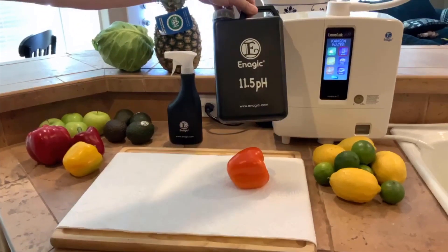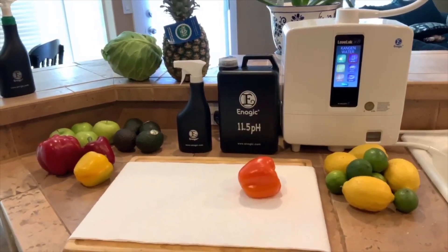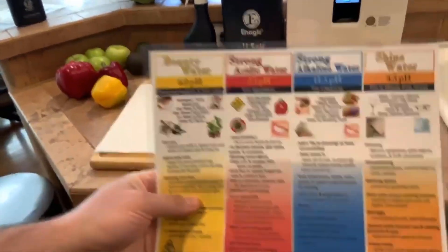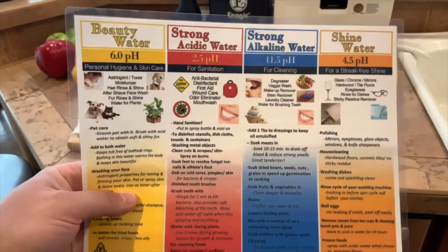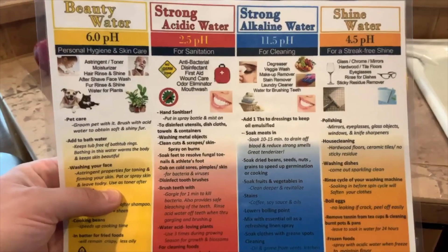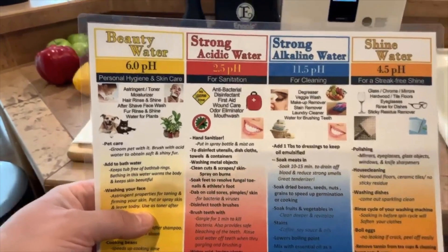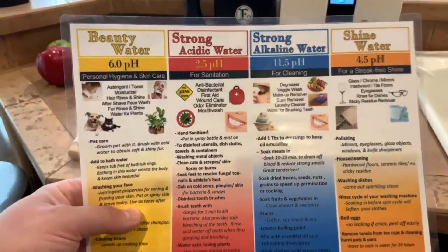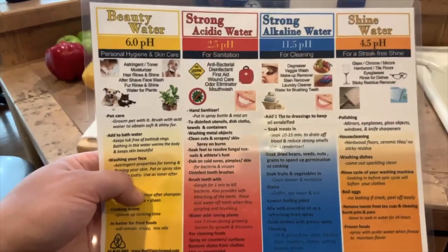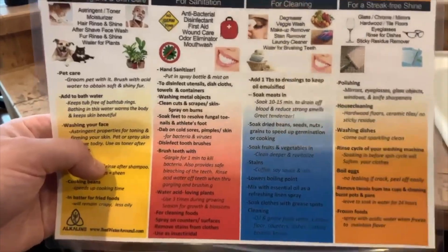Before we do the demo, I want to bring out a chart and show you guys. This chart doesn't include the drinking water options because obviously the drinking water is not a disinfectant — it's just really hydrating to the body. But you have the beauty water, the strong acidic water, strong alkaline water, and the shine water. There are just so many different uses for this water, but right now we're focusing on the 2.5 strong acidic water.